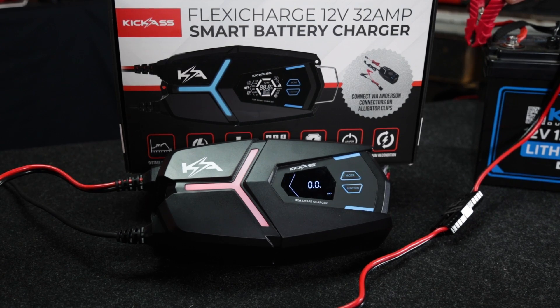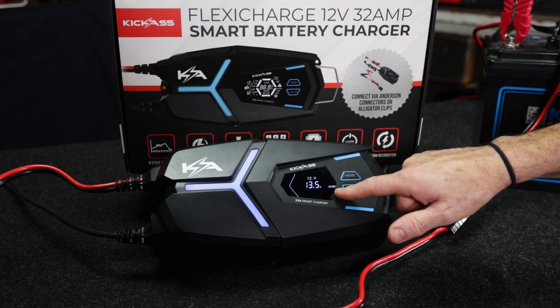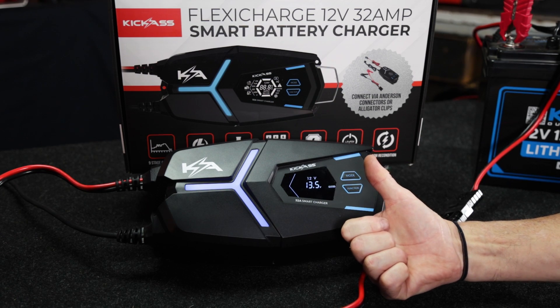Let's have a look with a battery that's in good condition. I'm doing the test — it comes up with a blue light, it says it's good. We're laughing — let's go ahead and charge it.